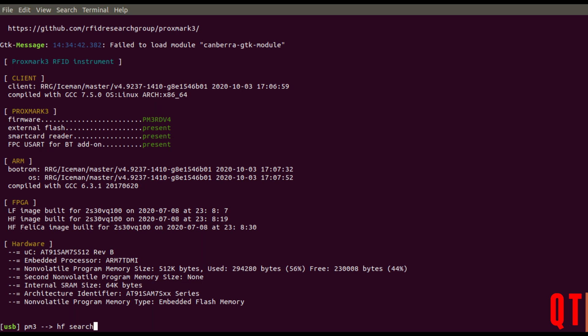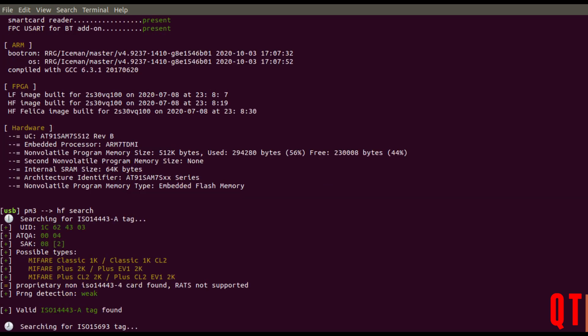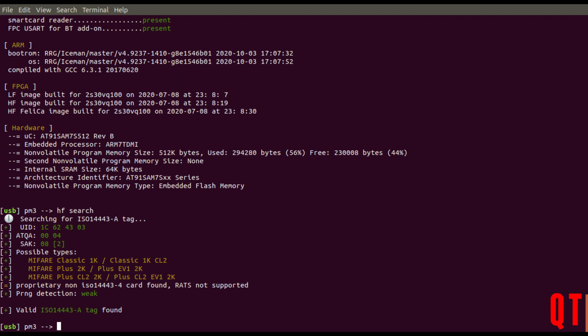Enough of this — on to the demonstration where I'm going to cover breaking and copying the card with the Proxmark onto the laptop, transfer it onto the Chameleon, and then reanalyse the card. So we've got our card. I'll put it on the Proxmark and I'll do a quick HF search to see what we get. We get a Mifare Classic 1K.